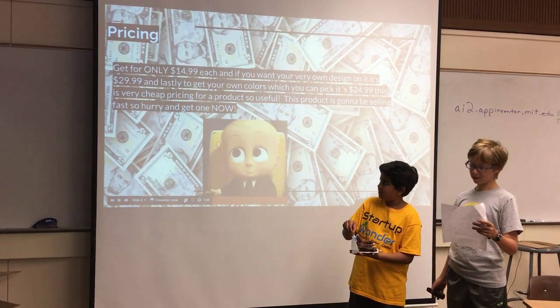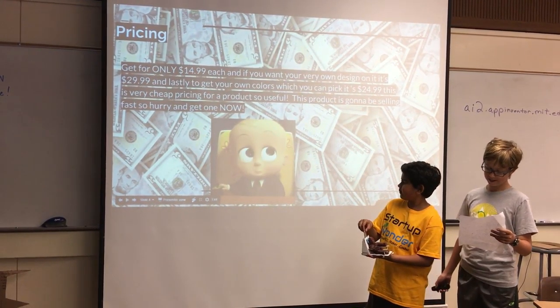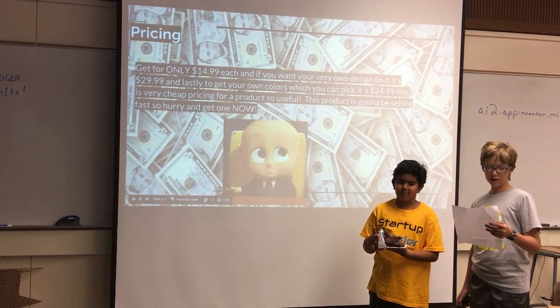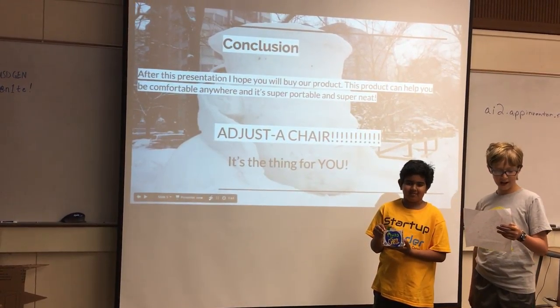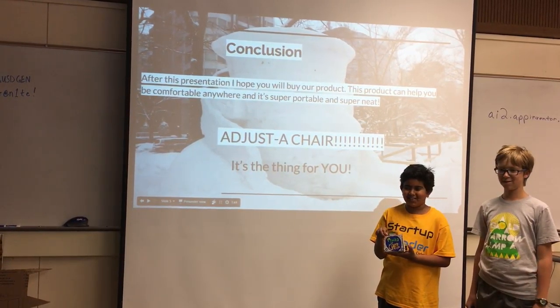Get it for $14.99, or if you want it in a different color, $24.99. Plus, if you want to customize your own designs on it, just $29.99. Hurry and get it now, it's going to sell fast. Adjust the Chair — it's the thing for you to use.